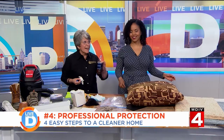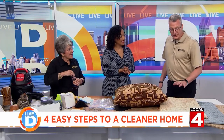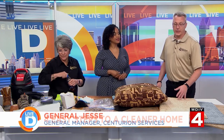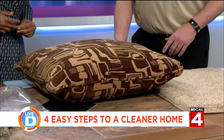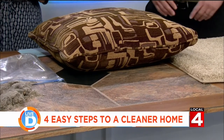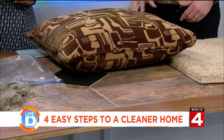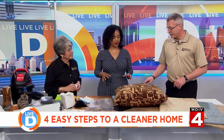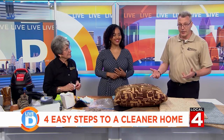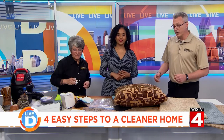Centurion does carpet, upholstery, tile, and grout. We have several specials going on — for carpeting we have a two-room and hall special at $95 that includes pre-vacuuming, pre-treating, spot cleaning, and steam cleaning with a truck-mount unit. We also have upholstery specials and tile and grout specials. A lot of times you don't realize how dirty your tile is because it goes from clean to dirty slowly — but if you look at the edges by your baseboards you can see the original grout color. When we clean it, we can typically bring it back to like-new condition. You can call us at 1-800-722-8855 or visit our website at CenturionServices.com.